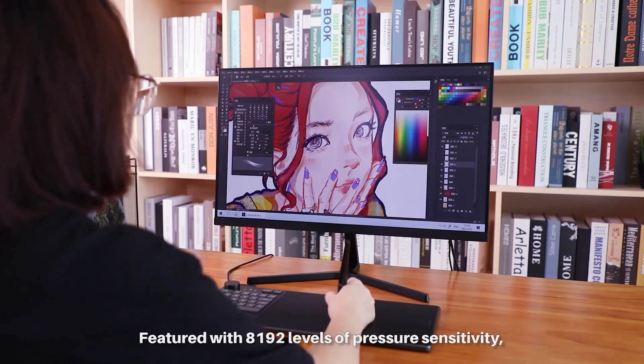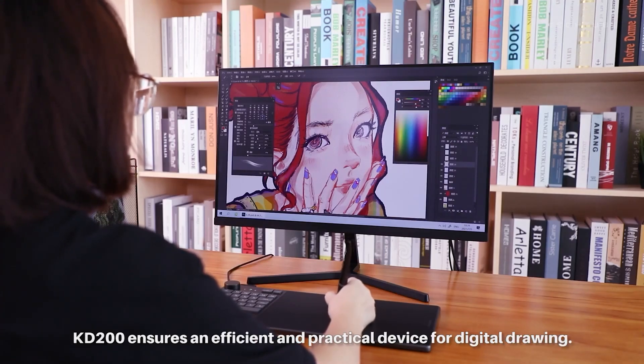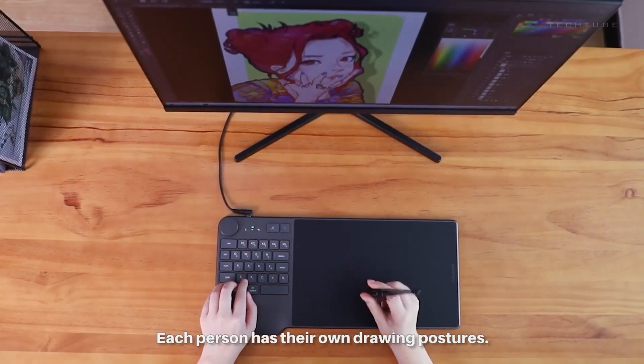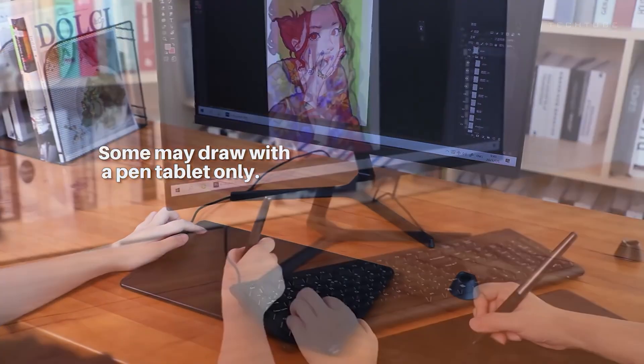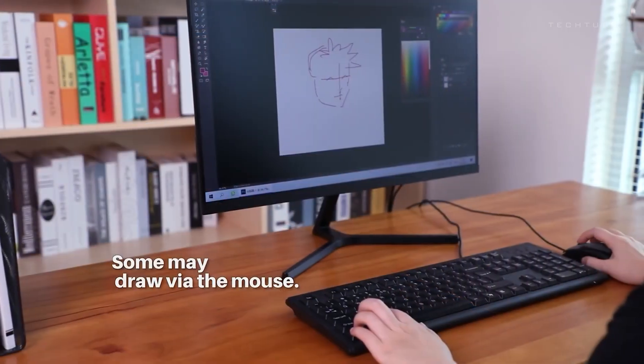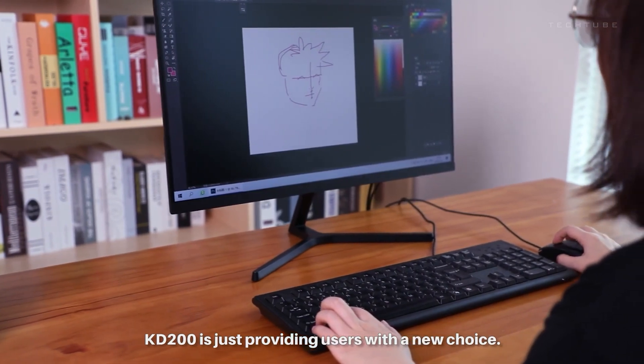With 8,192 levels of pressure sensitivity, each stroke is a masterpiece. Plus, a mini keyboard adds shortcuts for a productivity boost. Compatible with Adobe and more, the KD200 is not just a tablet — it's your creative magic wand.